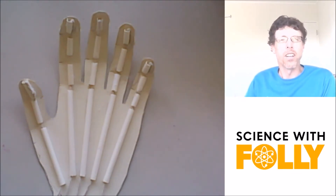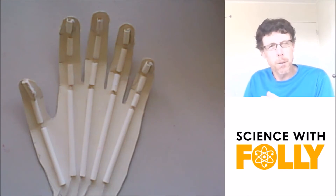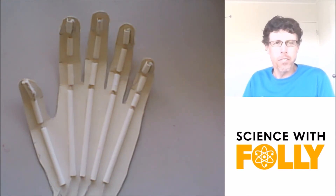Your bones give your body structure, and the muscles, tendons, and ligaments hold bones together and enable them to move. Now, in your body, we've got different kinds of joints.